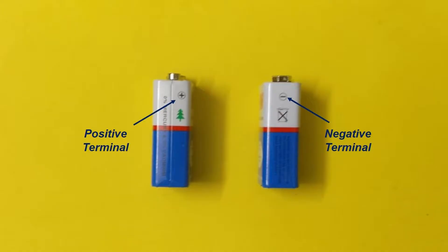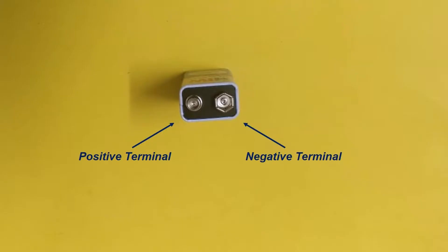This is the positive terminal of the 9 volt battery, and this is the negative terminal of the 9 volt battery, which can be identified by the minus sign. The positive terminal is the smaller terminal, and the negative terminal is the bigger terminal.